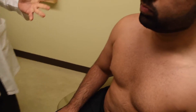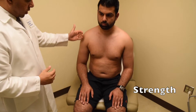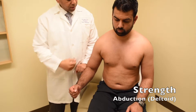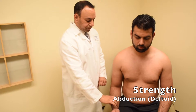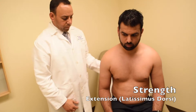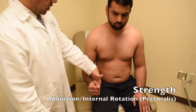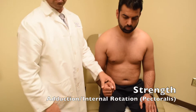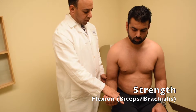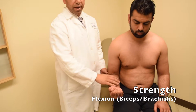After we test range of motion, we'll want to test strength. First, since we have him in front, we'll test abduction — I'll have him push his arm against me, which tests the deltoid muscle. Then I'll have him push his elbow backwards toward me, testing the lats. Then I'll test adduction and internal rotation, which tests the pectoralis muscle. Then we'll turn his hand up and have him flex the elbow against resistance, testing the flexors of the elbow, particularly the biceps and brachialis.